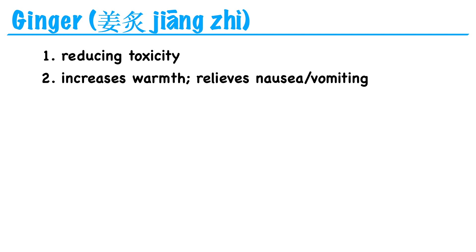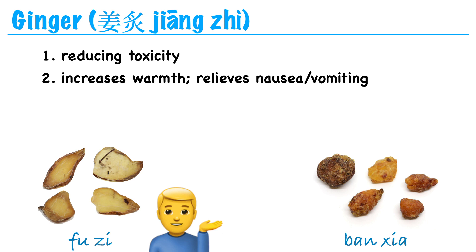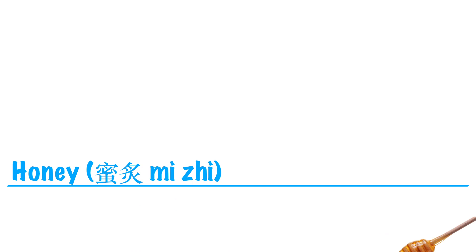With these two examples — fu zi and ban xia — they're so toxic in their raw form that they're pretty much never used unprepared. Because of this, we often drop the zhi in the name. So if you just say fu zi, everyone will assume you mean zhi fu zi. Or if you ask for ban xia, everyone will assume you mean zhi ban xia. If you want the unprepared form, you would have to specifically say sheng fu zi or sheng ban xia. Remember, sheng means raw or unprepared.